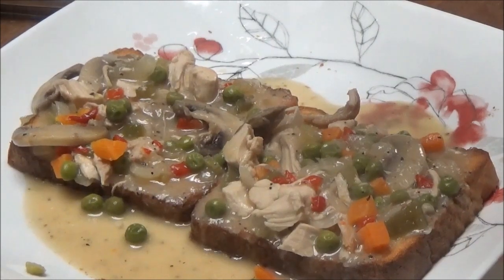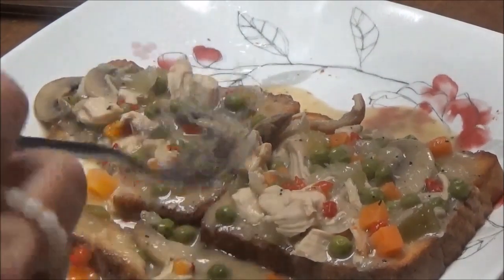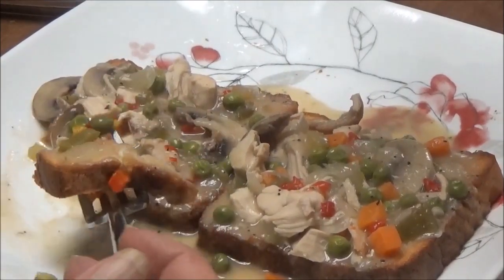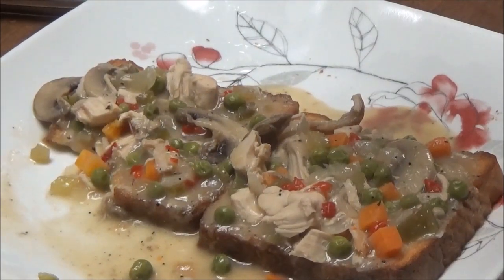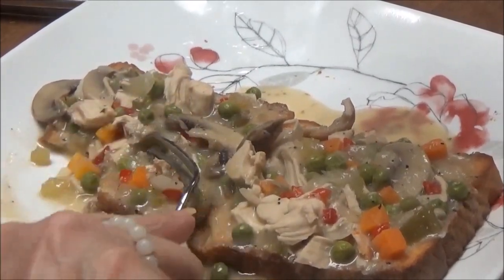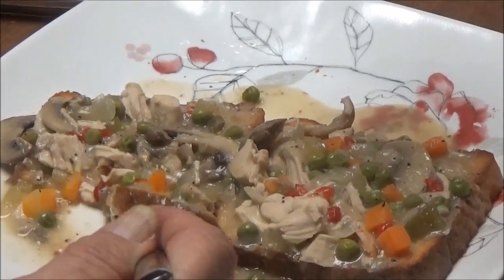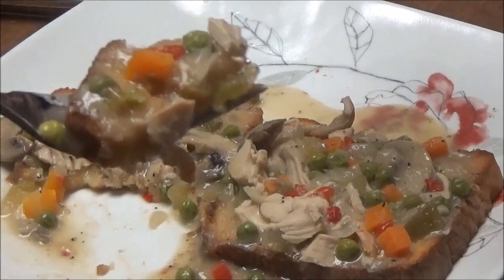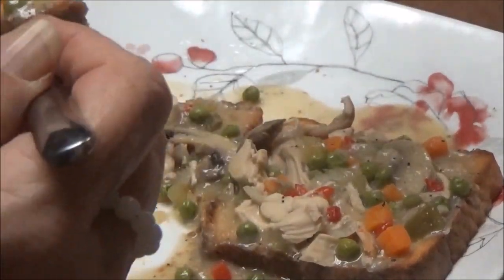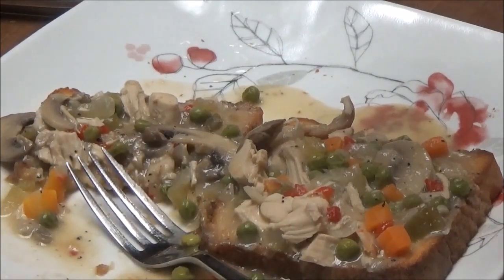I'm back. This is for dinner tonight, but it's lunchtime now so I'm going to eat some for lunch. I've got it on toast — just made some toast and covered it with the Chicken a la King — and I'm going to taste it now. A little bit hot. Oh wow, this is really good. The carrots, the peas, the pimentos — I love Chicken a la King.